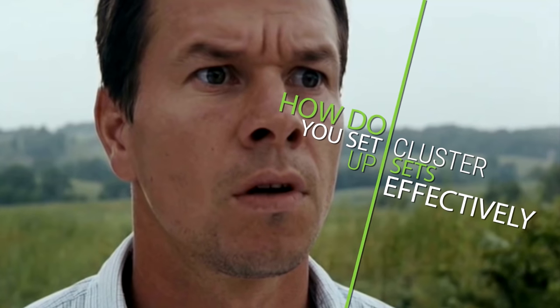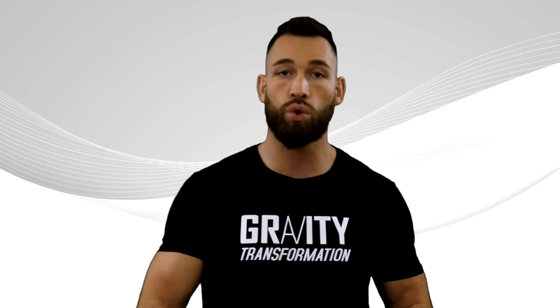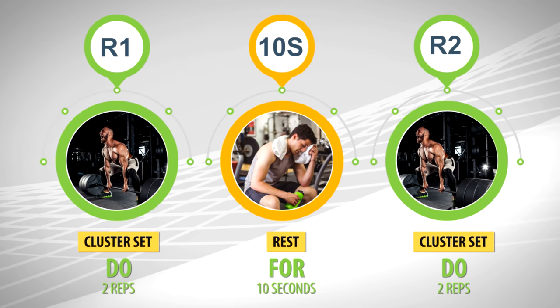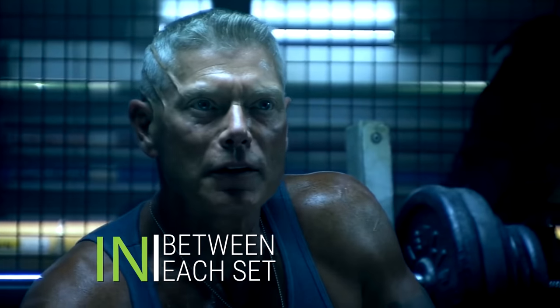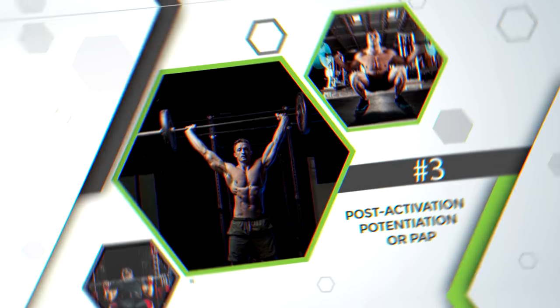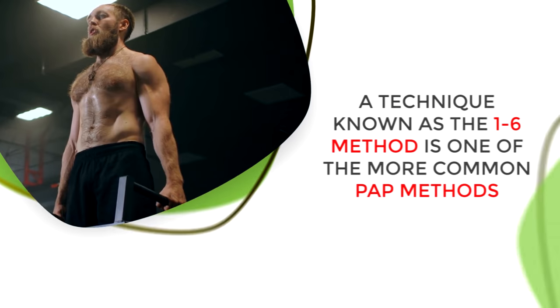For effective cluster set setup: do only two reps per cluster for a total of six to eight reps per set. Take a 10-second break between each cluster and a three to five-minute break between each set. For our next technique, we have post-activation potentiation, or PAP.